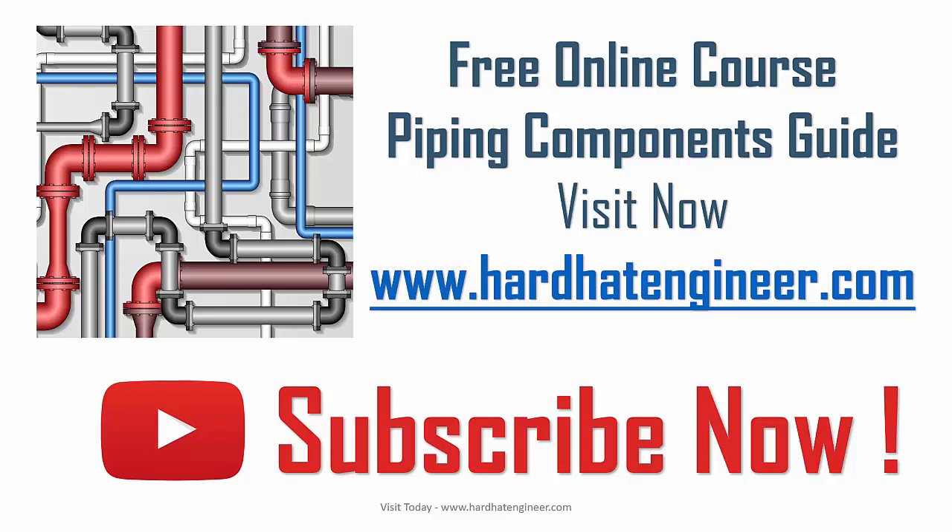If you want to request a video on a specific topic that you want to learn, please write in the comment below. And don't forget to check the free piping component guide by visiting my website hardhatengineer.com. See you soon. Goodbye. Take care.